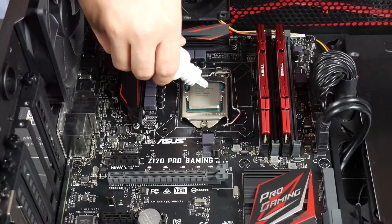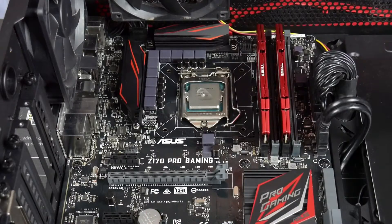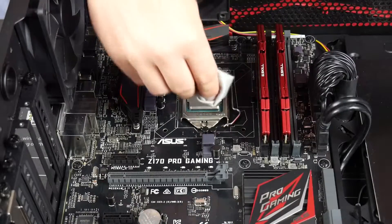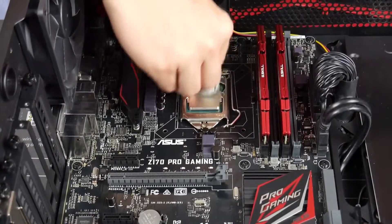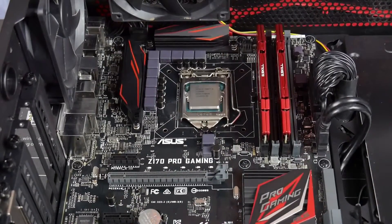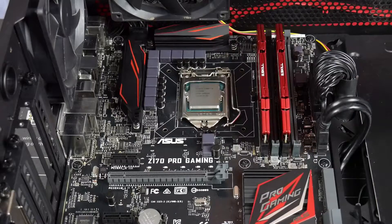We'll grab that — same thing — do a few drops on there, same sort of amount. Then we get a clean bit of the lint-free cloth and just wipe it over with that. Make sure it's all pristine. And just like that, we've got ourselves a freshly cleaned 6600K prepared for our new thermal paste.